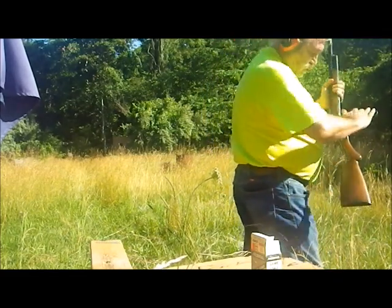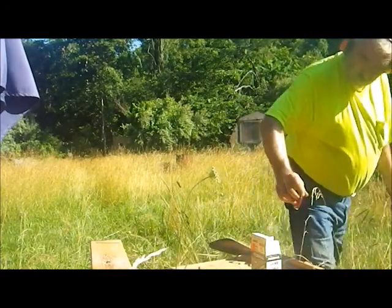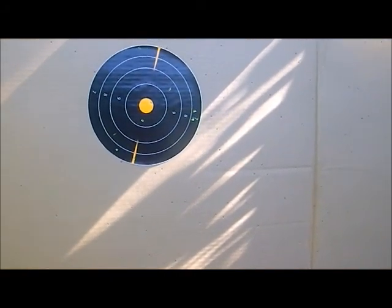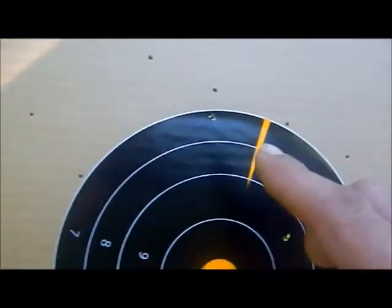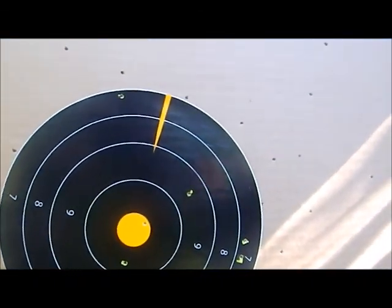Proper ejection. Let's go see what the target did. We have a much worse group this time around. I had some pellets that hit the target, but the spin imparted by the rifle choke dispersed pellets all the way over to here and all the way over to here. I've got pellet holes up here, I've got pellet holes down here. So obviously a rifle choke and birdshot are not a good combination.